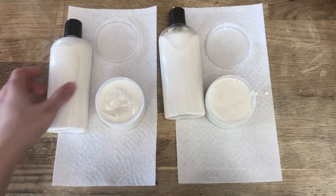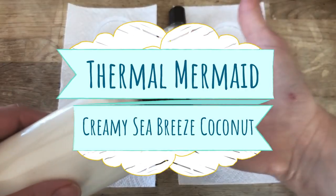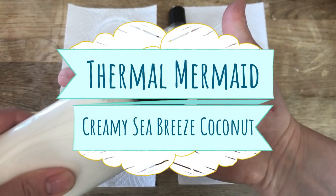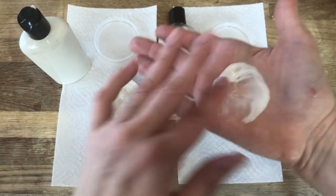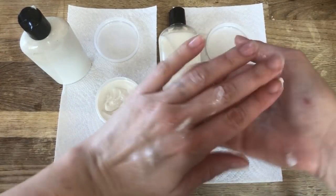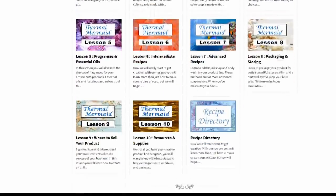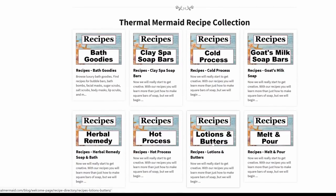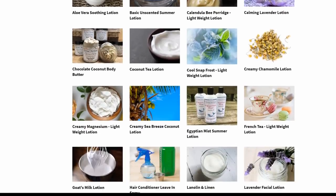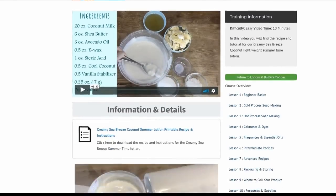So let's get started in this episode of Thermal Mermaid, making our Creamy Sea Breeze Coconut Lightweight Summertime Lotion. If you're looking for the printable version of this recipe along with the step-by-step instructions, log in to your member's dashboard at ThermalMermaid.com, scroll down to the recipe directory where you see lotions and butters. Click on this and find Creamy Sea Breeze Coconut, and you'll open up the full video tutorial along with the printable material.